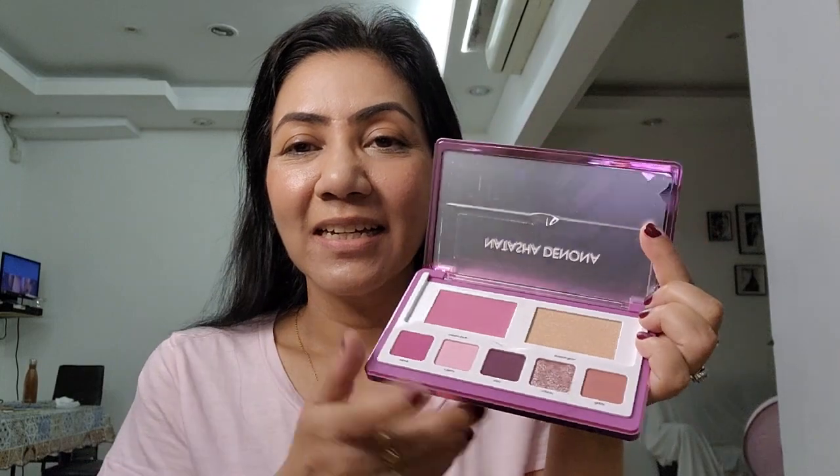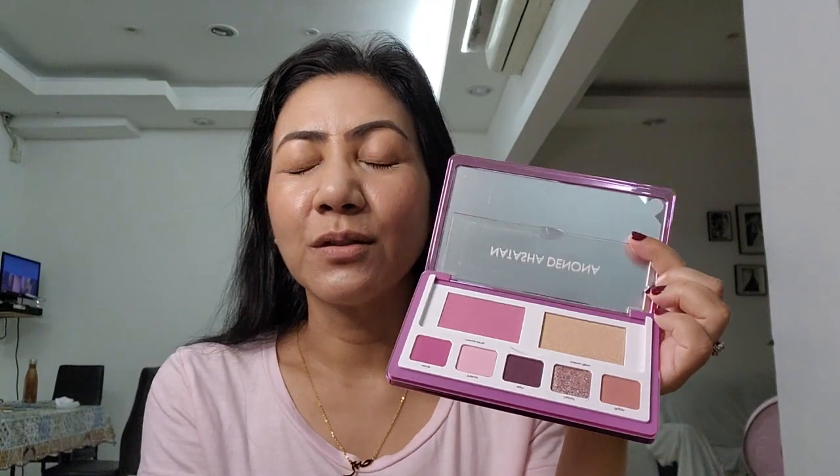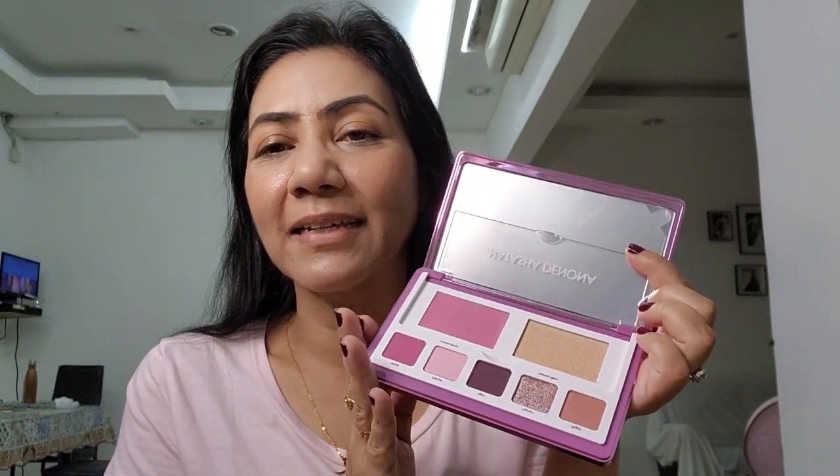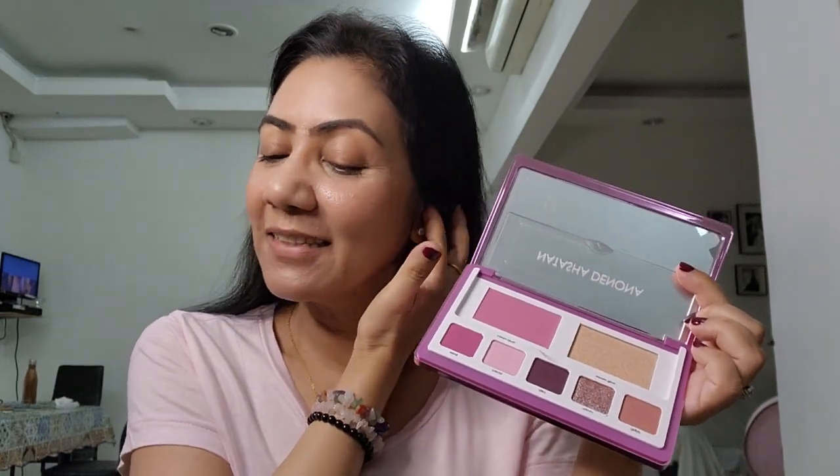What struck me most about the palette was the color pink — you know pink is my favorite color, and this is the Love Palette. I really wanted the shimmer, blush, and eyeshadow all in one palette because it's great for travel. I'll be doing some traveling soon, so I said yeah, I really wanted this palette.